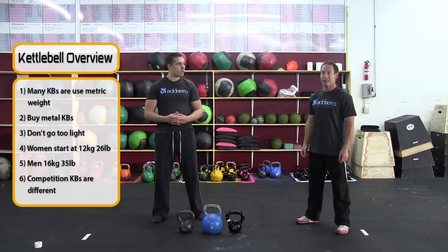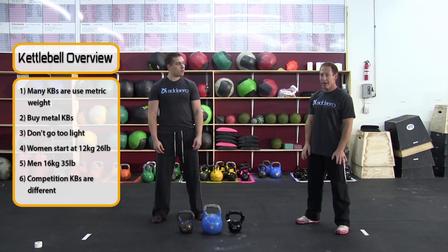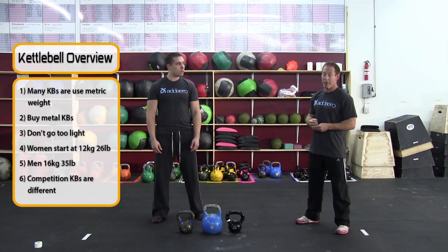One of the biggest mistakes I see with people buying kettlebells is they buy one that's super light, and that's going to influence their technique — they're going to be able to use the wrong muscles to swing it. I would advise buying a kettlebell: if you're a slightly built woman or medium man, probably 12 kilos for the woman and 16 kilos for the man, which would equate to 26 and 35 pounds.